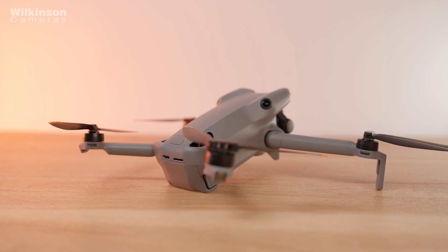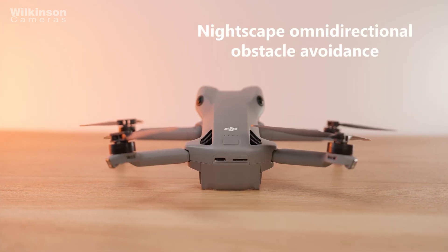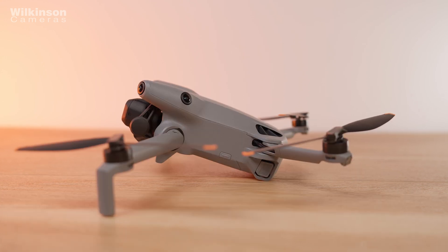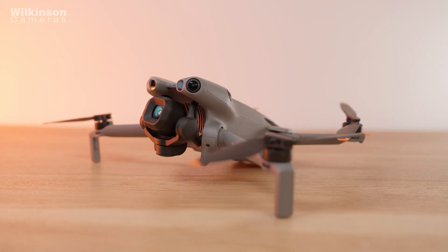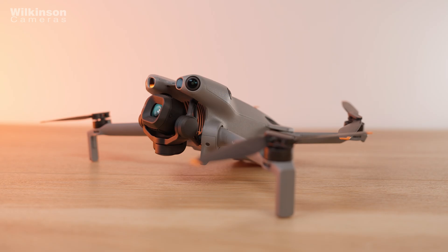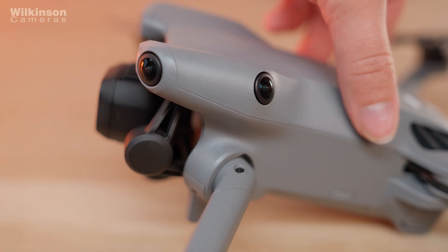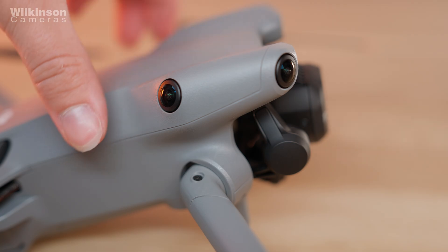The Mini 5 Pro features Nightscape omnidirectional obstacle sensing with a forward-facing LiDAR system and multiple sensors to detect obstacles in all directions. It also has a next-generation return-to-home system that can work without GPS, memorising the flight path so the drone can return safely even in tricky environments — features we've already seen in the Air 3S.